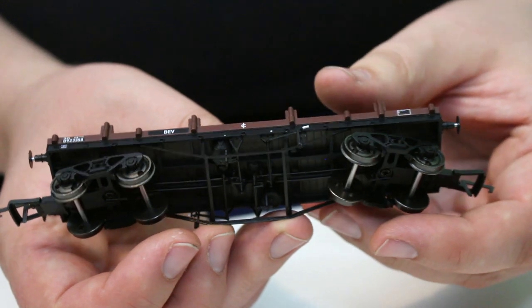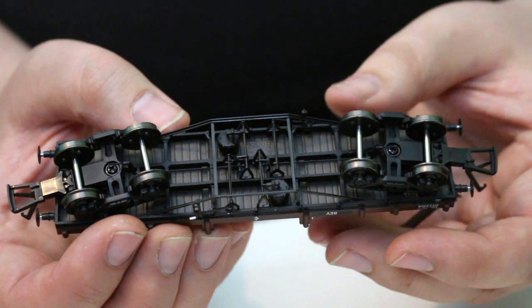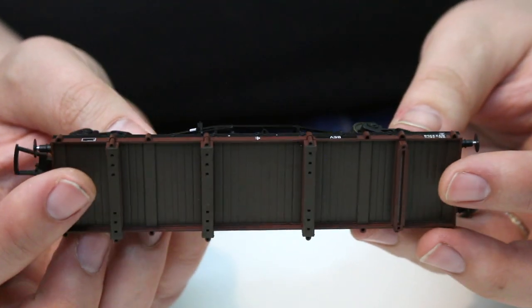I wouldn't really put any detraction on the score for the wagon for that — it does mean that you can reposition them should you choose to do so.